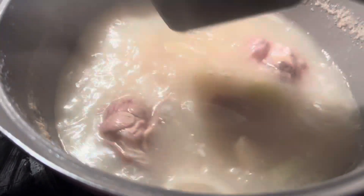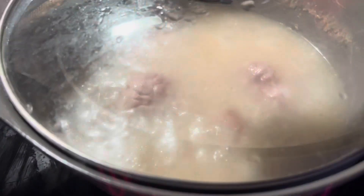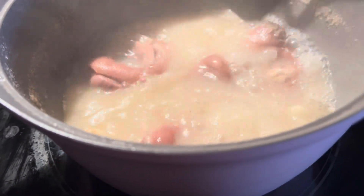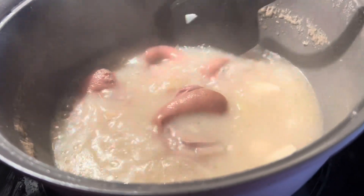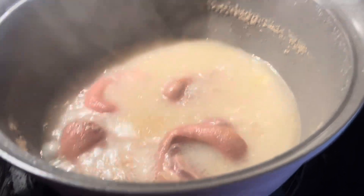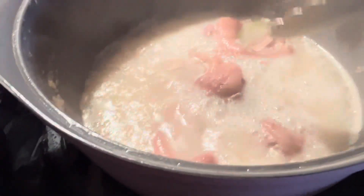As you can see, the meat is soft now and I keep boiling it. When the pork legs are soft, I set them aside on a clean plate. After that I throw away the water.